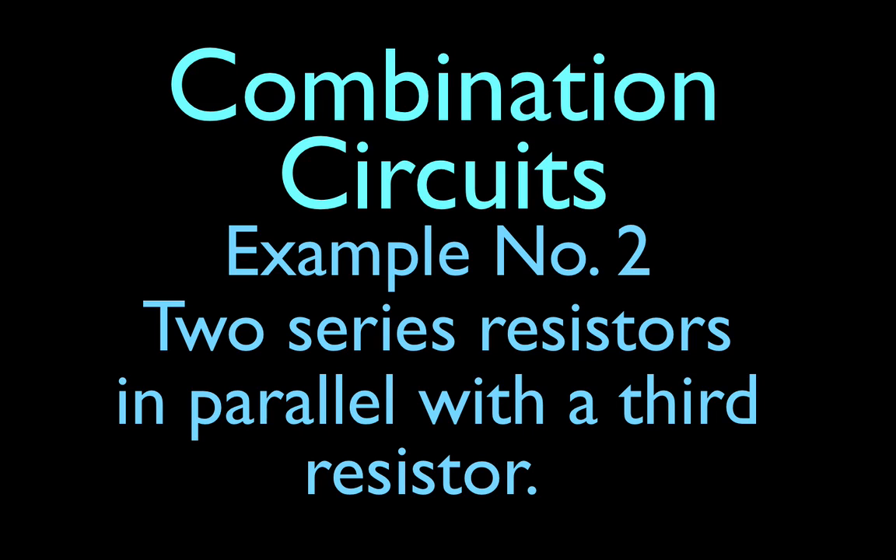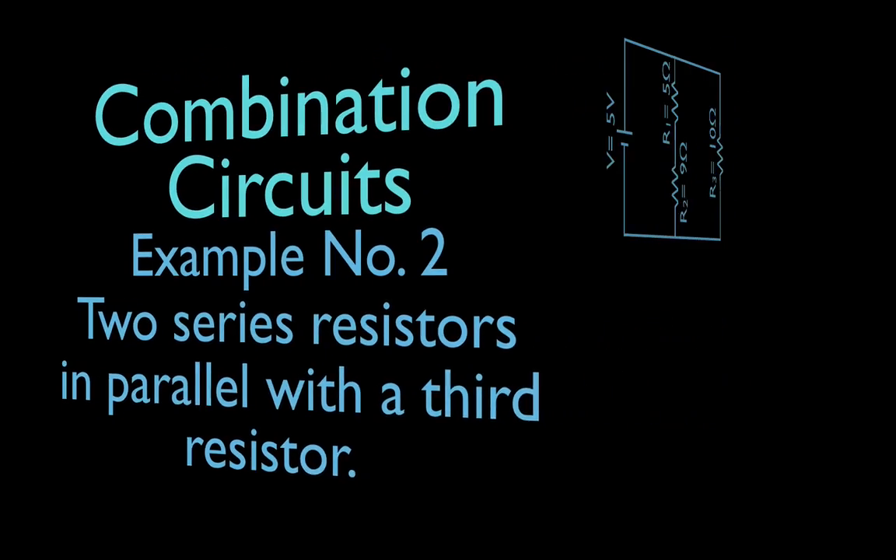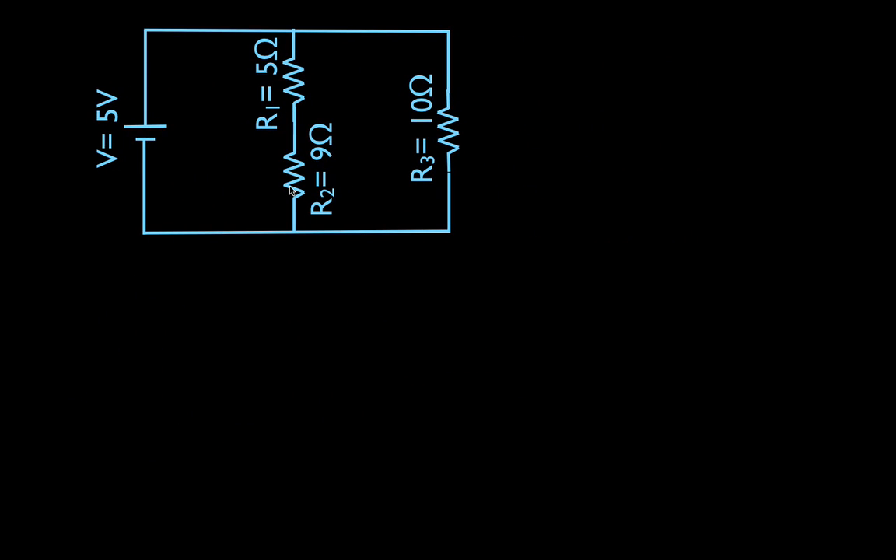In this video I'm going to go over a problem involving combination circuits. In this case we're going to have two resistors in series, and those two resistors that are in series are going to be parallel with a third resistor. This is the circuit diagram that we're going to use. You can see we have R1 and R2 are in series with each other, and those two are in parallel with R3.